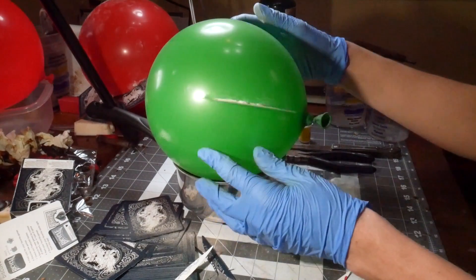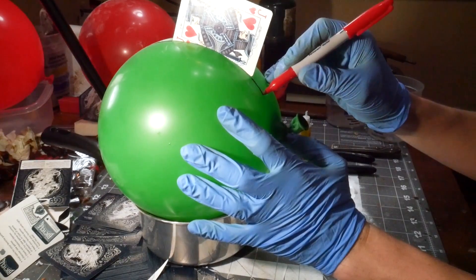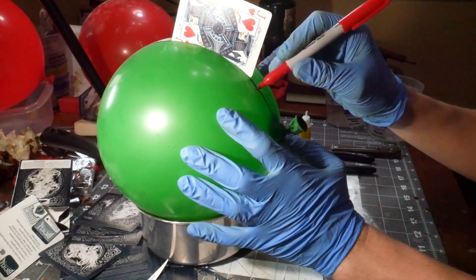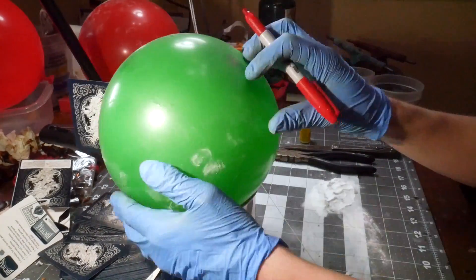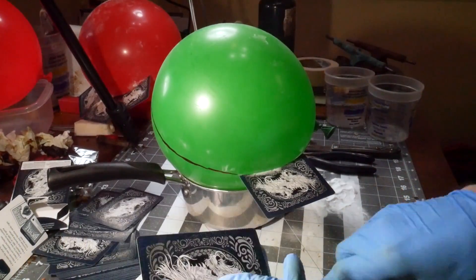Playing cards are perfect for making flanges and partitions for rubber molds. They're a great size, easy to chop up, and they have a gloss finish which rubber will not stick to. Balloons are a pretty simple shape, so they get easy partition lines.